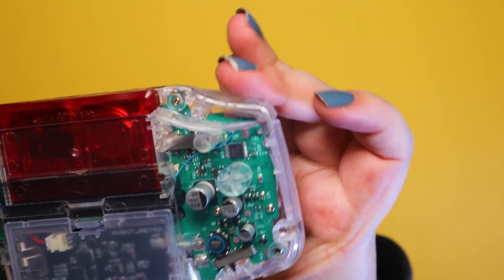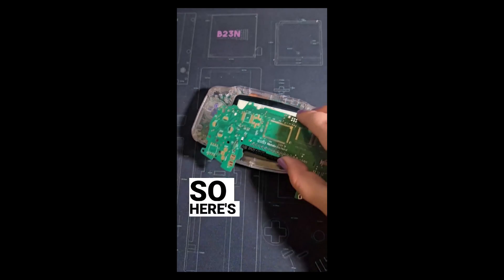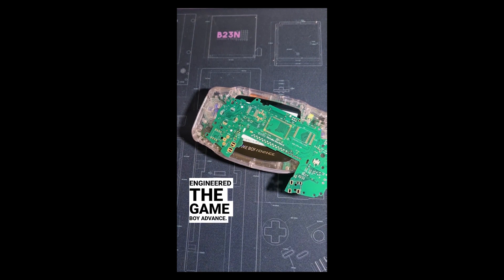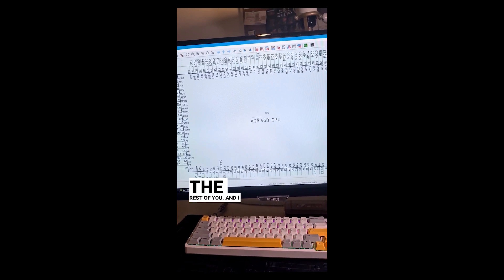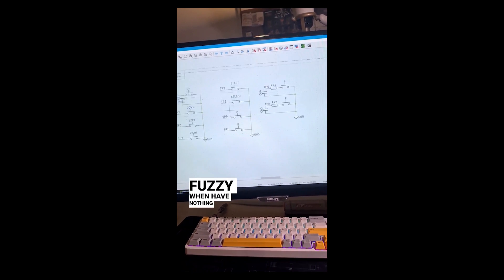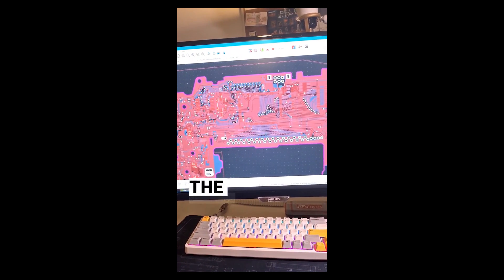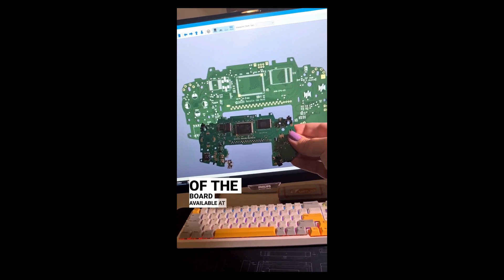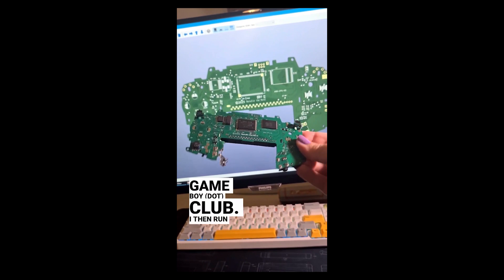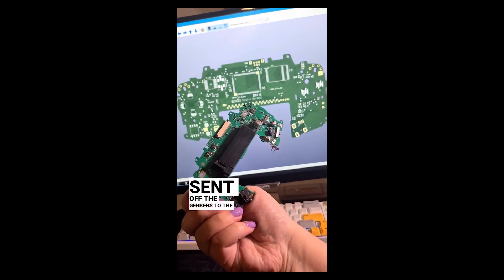Here's my reel from social media with a quick overview. So here's a story of how I reverse engineered the Game Boy Advance. It was summer — which is winter for the rest of you — and I had nothing productive to do, and my brain goes fuzzy when I have nothing productive to do. So I traced all the traces of the Game Boy Advance, drew up the schematics and then drew up the board. I used the copper scans of the board available at moddedgameboy.club. I then ran DRC on KiCad about a hundred times and sent off the Gerbers to the board fab.